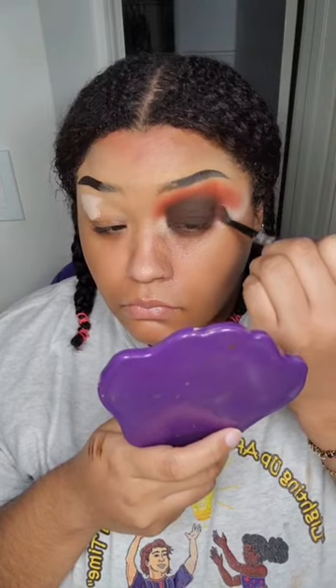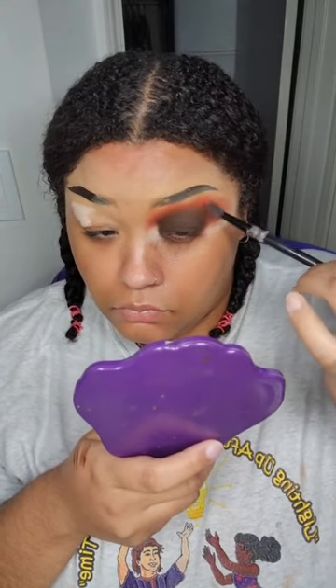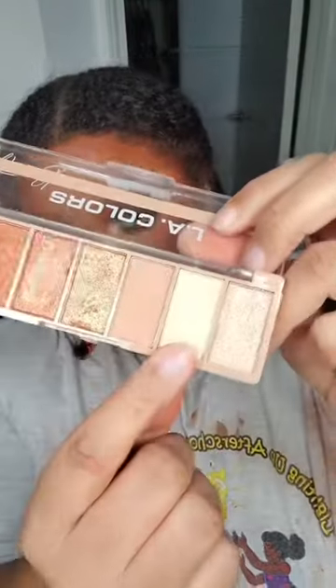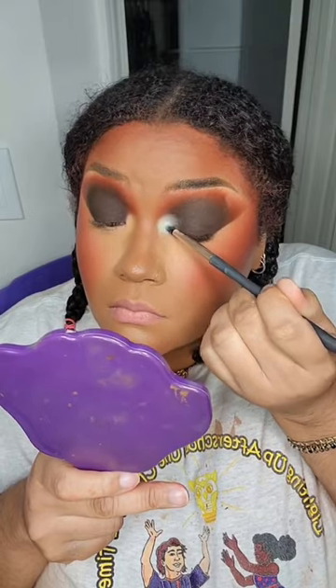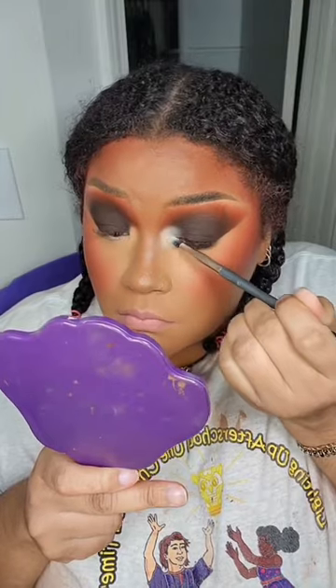And then I'm going to fill in whatever's left with this — I'm taking another LA Colors eyeshadow palette. In the picture, it didn't look like her inner corner was shimmery because there are rhinestones there. So I think they probably used either a matte white or something like I'm using — it's a really, really light beige color. So we're going to put that down, and that's it, friend.